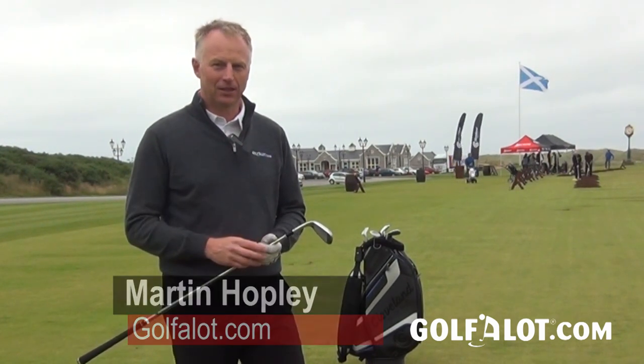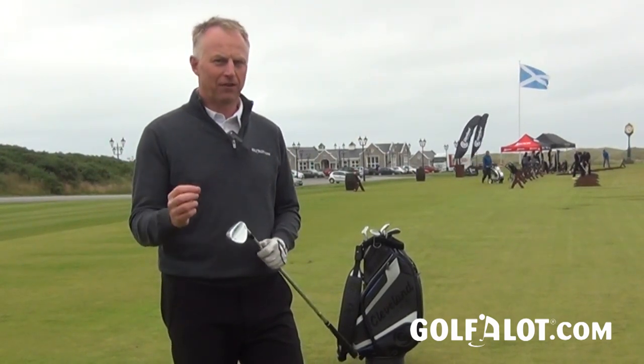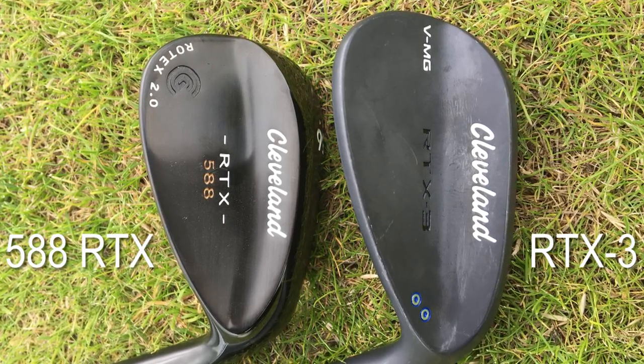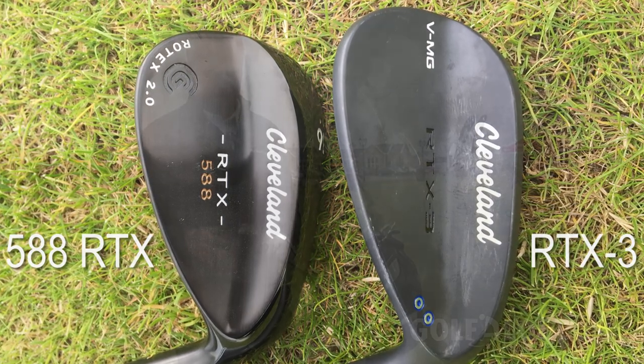We're here at Trump International Golf Links, Aberdeen, on allegedly a fine Scottish summer's day. We're here for the launch of the Cleveland RTX 3 wedge, which replaces the 588 RTX 2. They've actually dropped the 588 name, which is a little bit of a surprise because it's been around since 1988 and they sold 10 million wedges with that name, but it does simplify the branding a little.